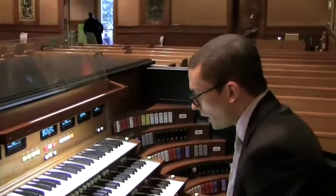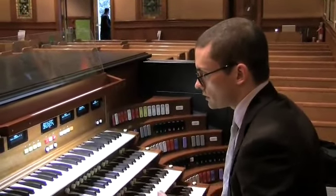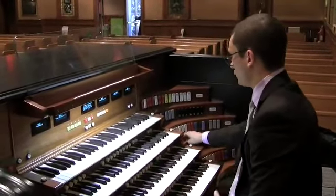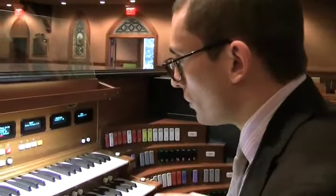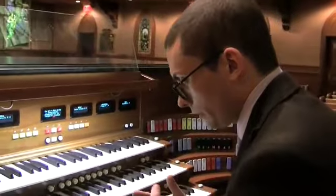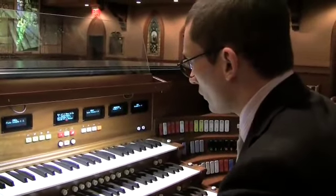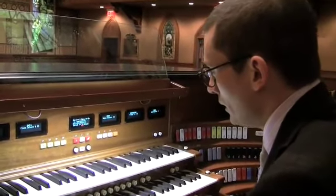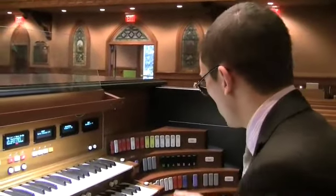With this organ, all kinds of changes are possible — not just dynamic changes, but also on-the-fly tuning changes. Organs were often tuned to make one or two keys extremely beautifully and evenly sounding, at the expense of other keys which necessarily sounded off. And with pipe organs, you put an organ in a given tuning and it's impossible to change it unless you retune the whole organ.